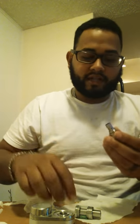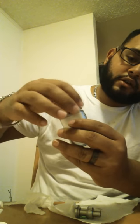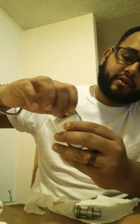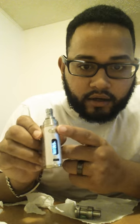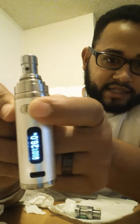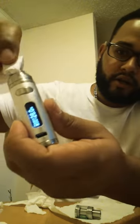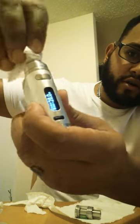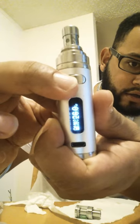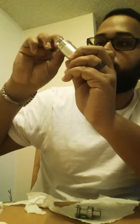Alright guys, so what I'm doing is, before I seal it up completely, I'm going to screw it in — make sure I don't screw it in too tight. Right now you can see it's halfway screwed in, pretty much screwed in but not tight. It's still reading 'no atomizer.' Earlier it worked. I'm going to try to screw it in a little bit more. Now it's screwed in completely. Got a piece of napkin there — and there we go.